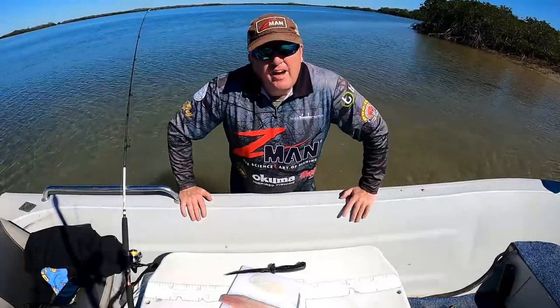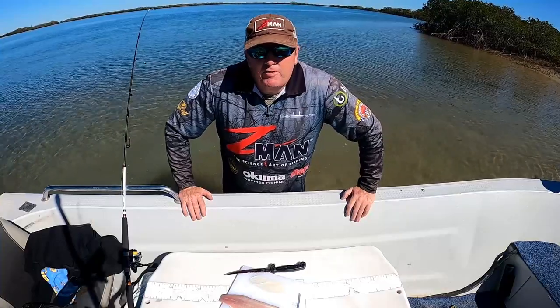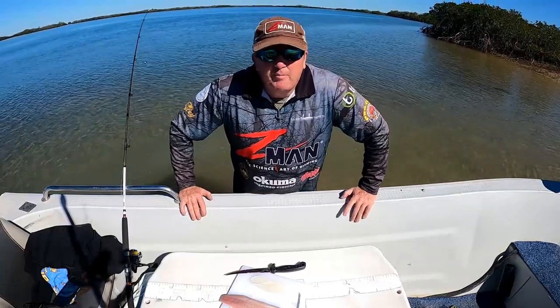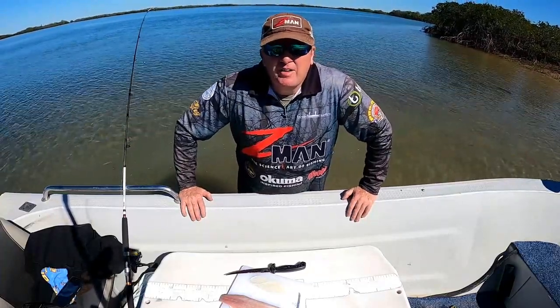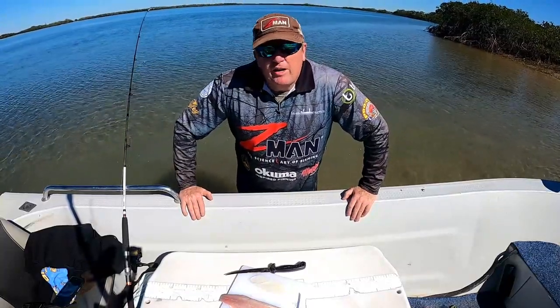G'day guys, Chewie from Tackle Tactics here. Just thought I'd run you through something a bit different. I'm on a weekend away camping and I'm going to do a bit of bait fishing for grunter tonight, or anything else that happens along, but grunter will be what I'm chasing.